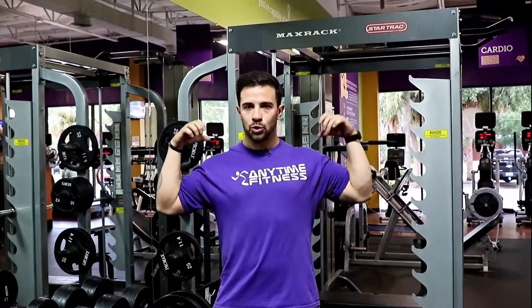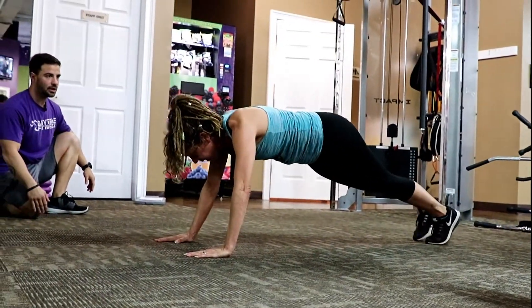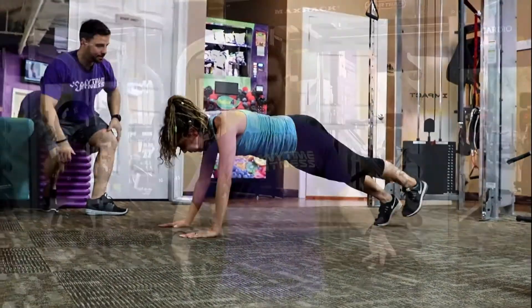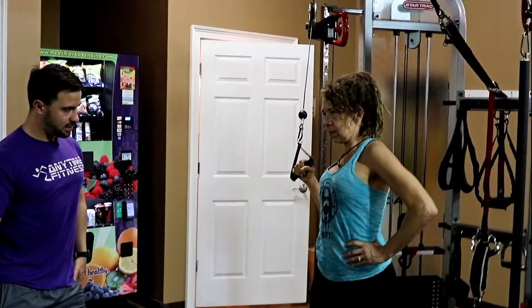What we did is we worked on stabilizing her shoulders and her back, because those work to support your pecs. So we started with just seeing if she could hold herself up using her shoulders and her back. Then we focused on strengthening her rear delts, her side delts, and her back.